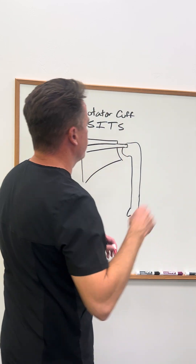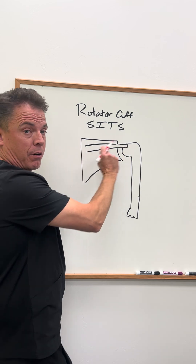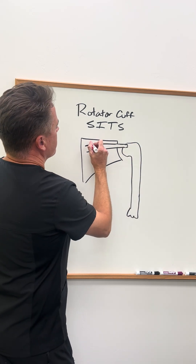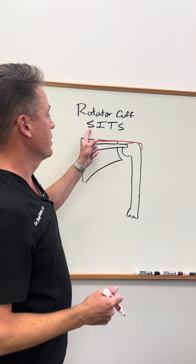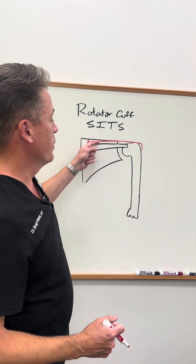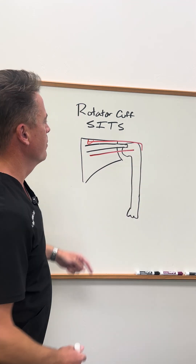The first muscle — there are four of them — is called the supraspinatus. There's a spinous process going across your shoulder blade, and there's a muscle sitting up here that comes out and attaches to the humerus, called your supraspinatus. Now if there's a supraspinatus, there's probably an infraspinatus, and that's right here, also attaching to the humerus.